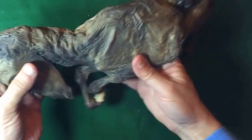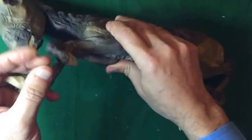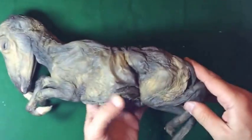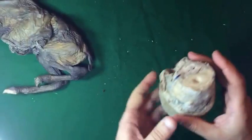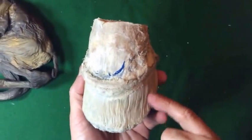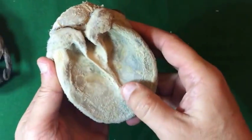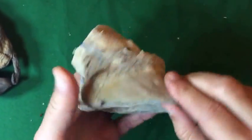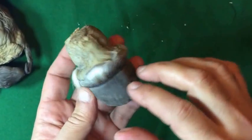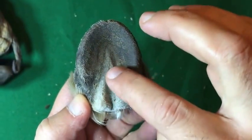This is a fetus of a horse, preserved with the same technique. We see how it is flexible, even though it has been eviscerated. Another specimen shows the corium of the foot of a horse: the laminar corium, the coronary corium, the solar corium, and the frog corium. This is also the corium of a donkey, showing the laminar corium, the coronary corium, the solar corium, and the frog corium.